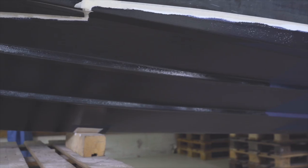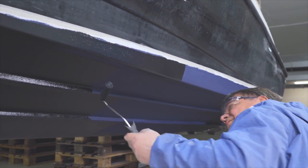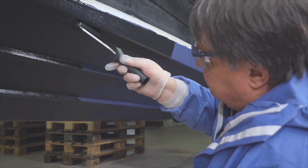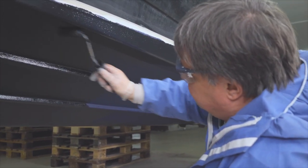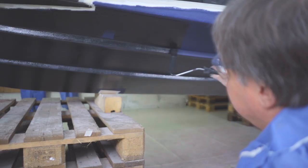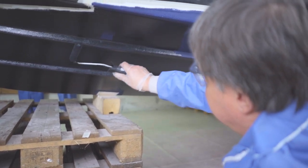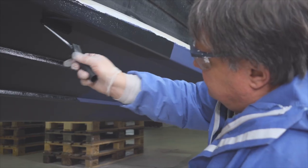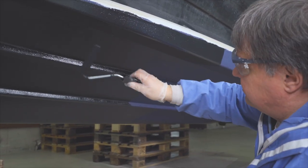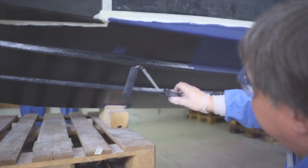For new builds, we recommend four layers of anti-fouling being applied. We also recommend a short head roller for application and several paint trays. Paint in a horizontal direction first and then vertically in order to ensure an even application of paint and achieve the best possible result. After the required drying time has been reached and the anti-fouling has dried completely, the boat can be put into the water with a new underwater coat for the start of a new season.